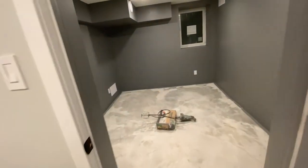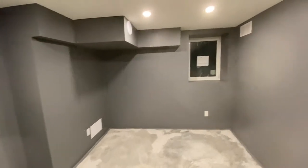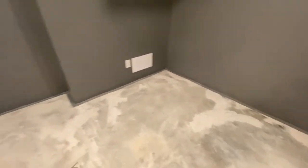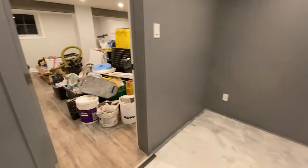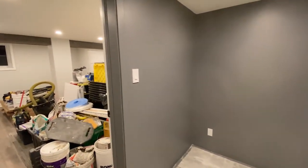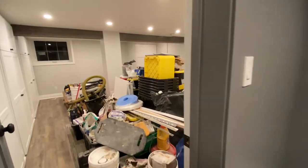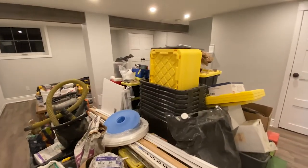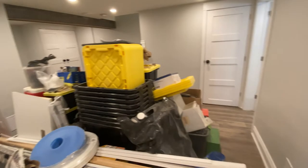And then this is the gym area — it's an industrial look. So we're waiting on our mat for the floor, and he has all his gym equipment. But stay tuned — in the next couple of weeks will be the final video. Hopefully we'll have everything in and he'll have gotten rid of all this extra storage stuff that he needs to remove.